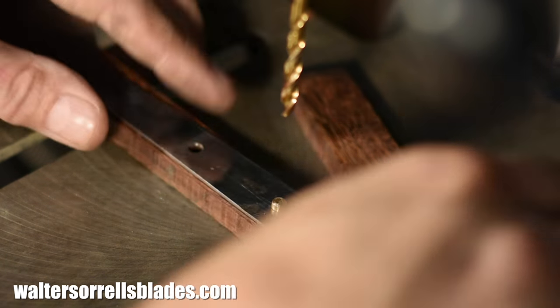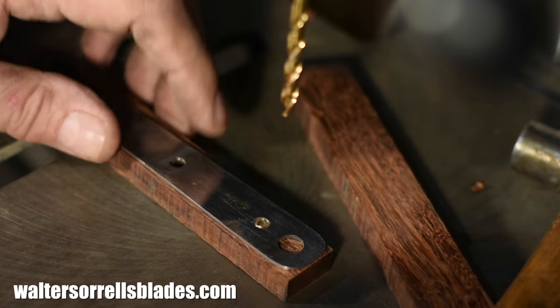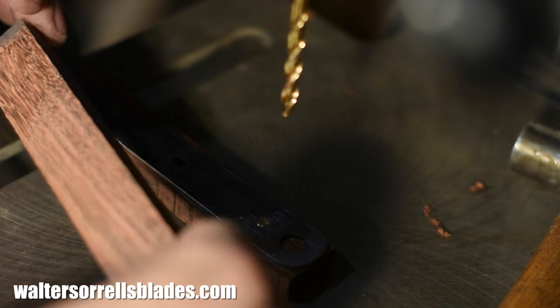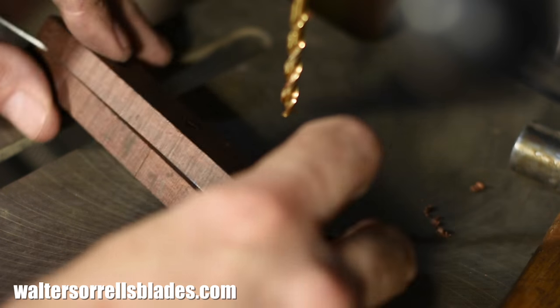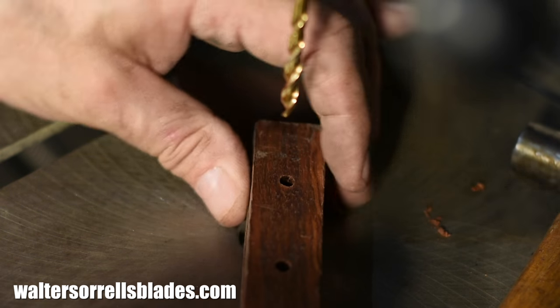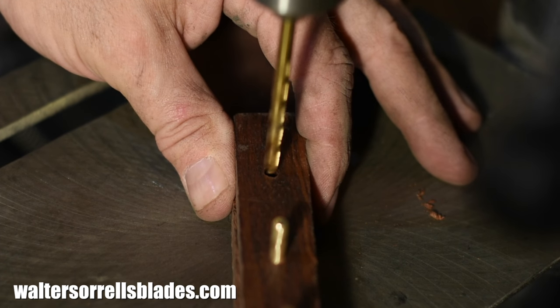Once you've got that all set up, you flip it over and reposition the pins, repeating more or less the same process from the other side. The important thing — and this is pretty obvious — is that you want to make sure you drill through the side that you've already drilled. Again, this is just to assure that the pinholes line up.